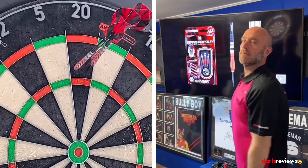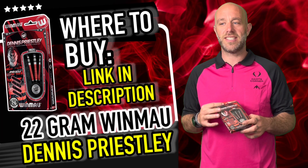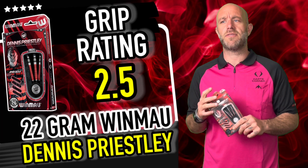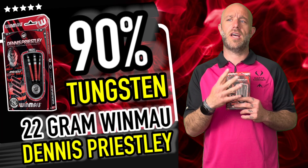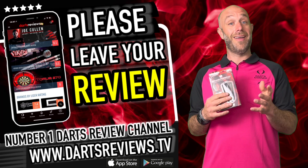Quick summary of the Priestley darts: they retail for £34.95 — an ex-world champion pro player dart for under 35 quid, say no more. The grip is lovely, really nice in your hand — that spring onion type barrel. My friend Ollie plays with these and he normally beats me, so they can't be that bad! For grip I'd say bang in the middle, 2.5. Fantastic price at £34.95. I wouldn't personally buy them as I prefer a straight barrel dart and these are very front loaded, but they're lovely darts. If you've got a set, leave your reviews at www.dartsreviews.tv, or download the app, turn notifications on, subscribe to the channel, and come have a chat!